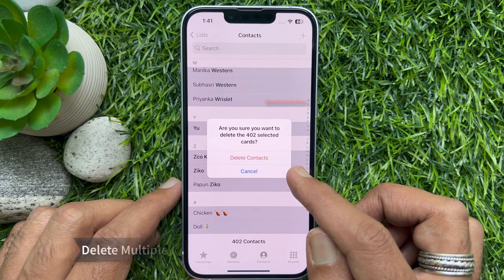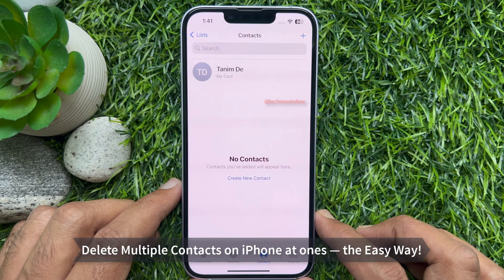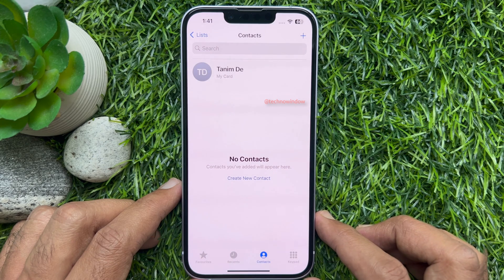Hello everyone. Today I would like to show you how to delete multiple contacts from your iPhone at once. Let's have a look.